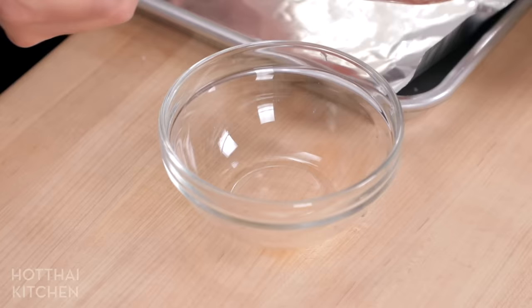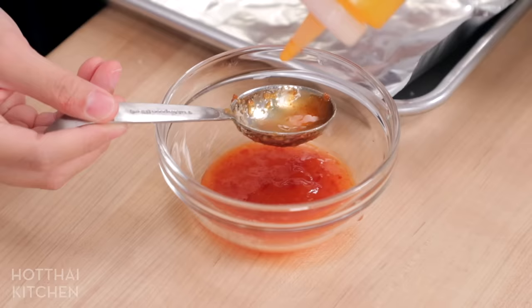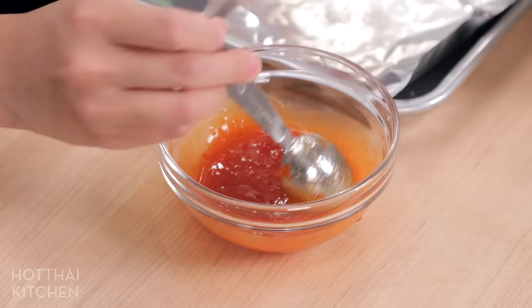I'm going to make the dipping sauce first. It's a really simple combination of sweet chili sauce — which you can buy or make — and sriracha. The nam jim for Luk Chin is a little bit more spicy and vinegary. I'm using a Thai-style sriracha, which is not quite as vinegary and aggressive as the Rooster brand, so I can add a little bit more. I start with about 60% sweet chili sauce and 40% sriracha, but you can completely customize that ratio depending on the spiciness and sweetness of your ingredients.